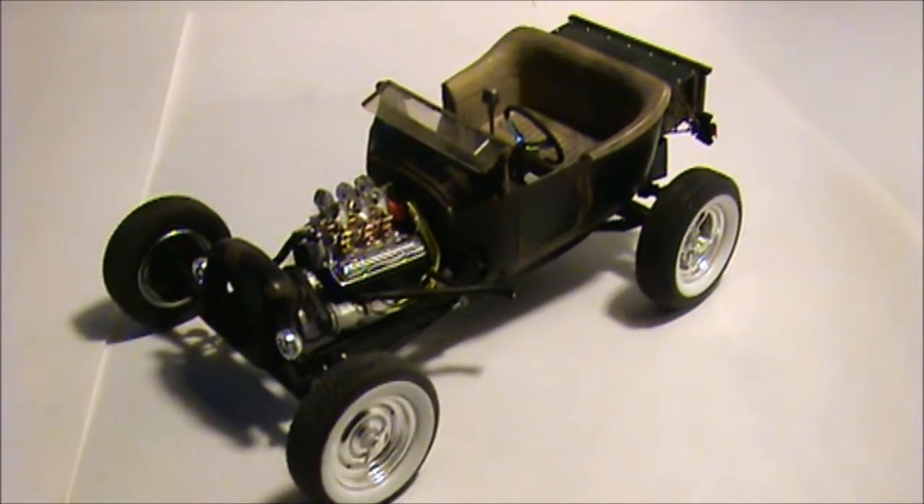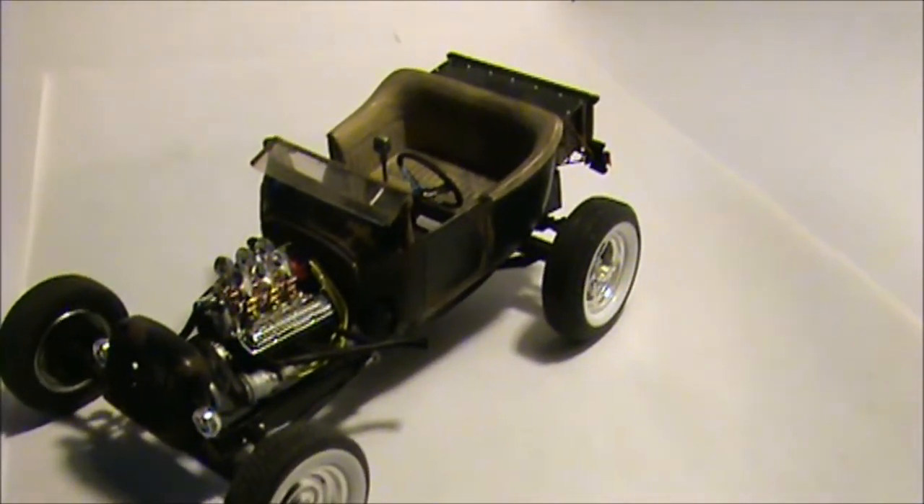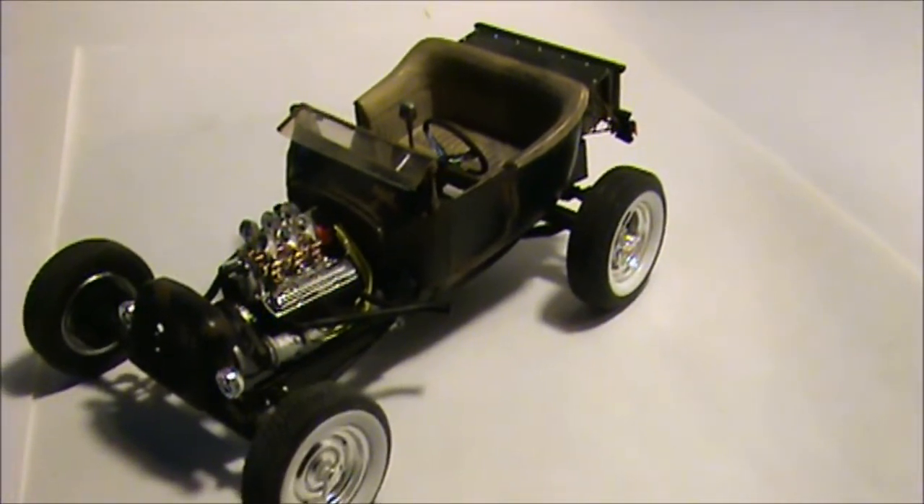Here it is, all done. Chopped windshield, lowered it down quite a bit, which you can tell from the previous picture.